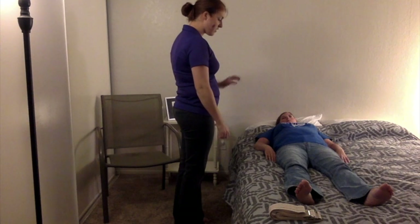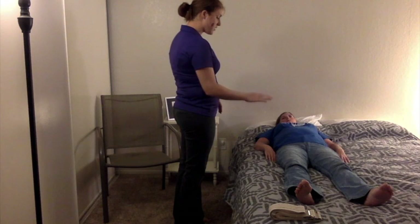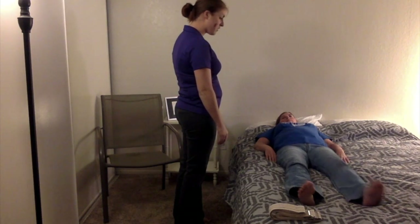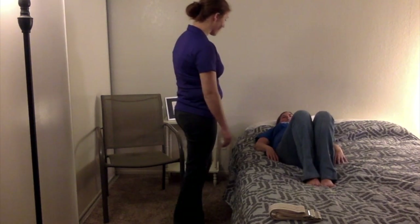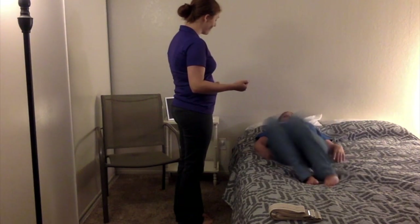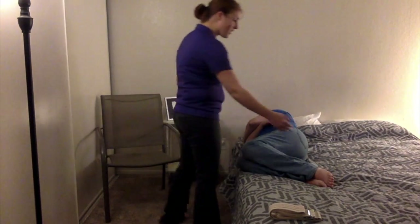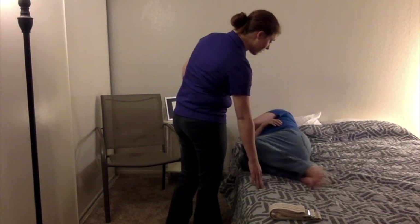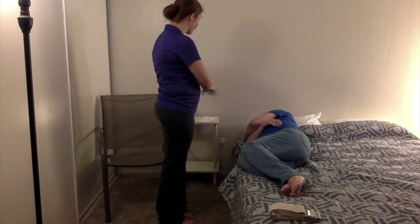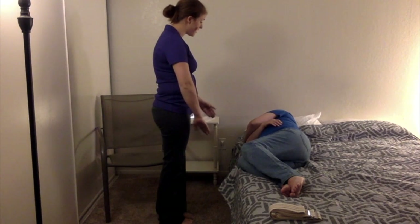The first thing we're going to do is have you bring your legs up so that your knees are closer to your chest with your feet still on the bed. Then I'm going to have you roll to your right side. Then bring your feet all the way to the side of the bed. What we're going to do is have you push up with your left arm, and at the same time swing your feet down so that you come to a sitting position.